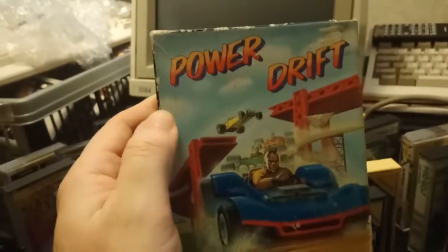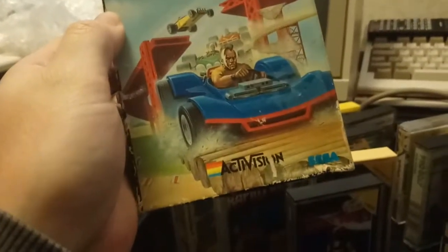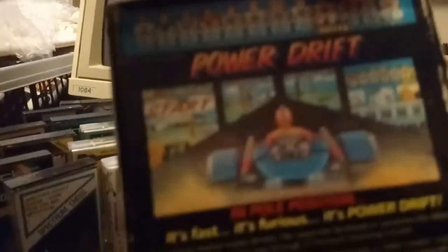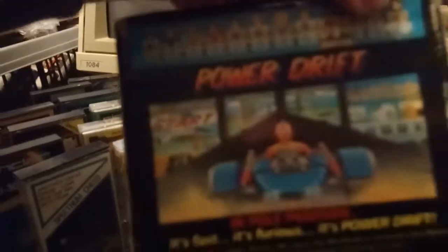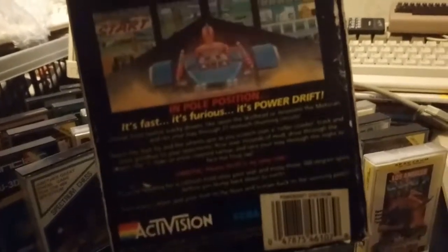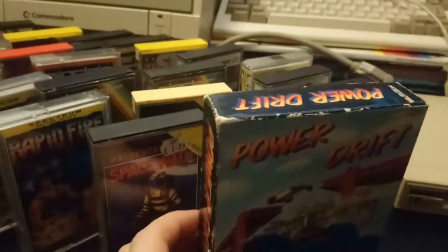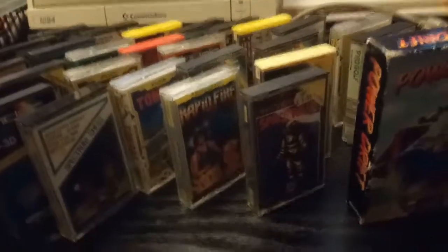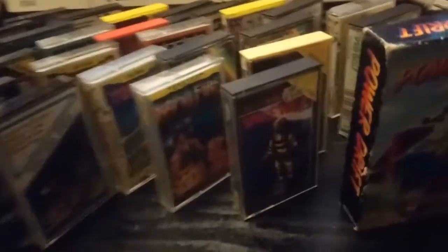These were the big box games. I got Power Drift — which is the Sega arcade game — and the cheeky blighter has appeared to have put the arcade graphics on the screenshots, as if the ZX version is going to look anything like that. I haven't played the ZX version of Power Drift; the Amstrad version was alright, and I think the Commodore 64 version was decent as well. A pound — can't complain.